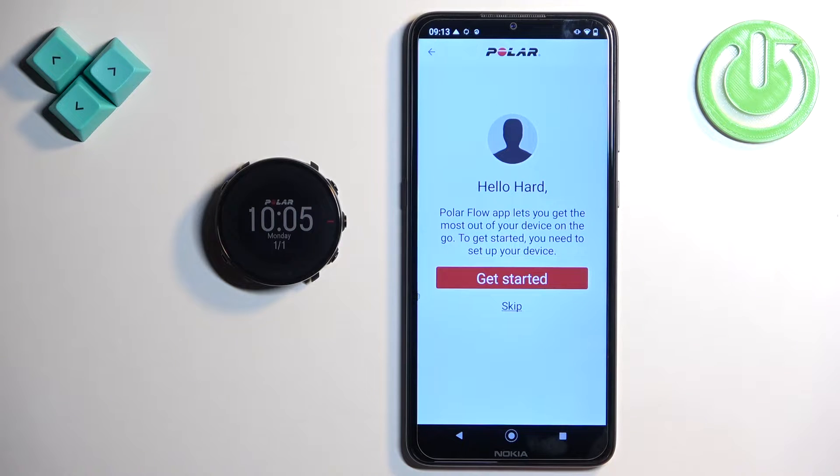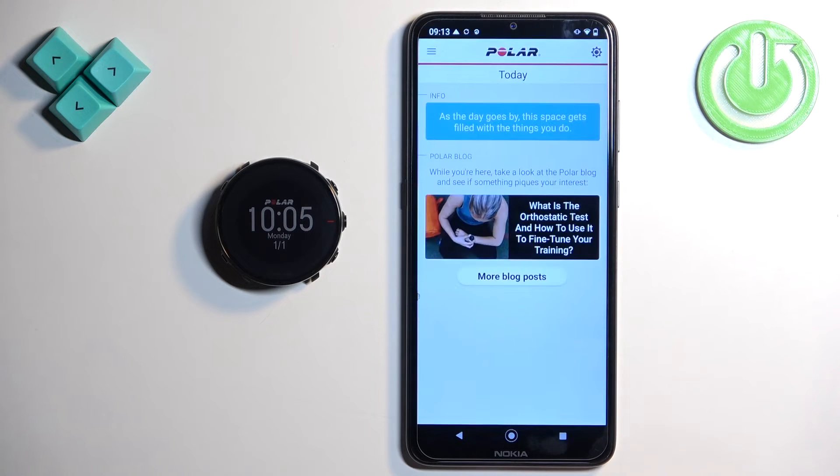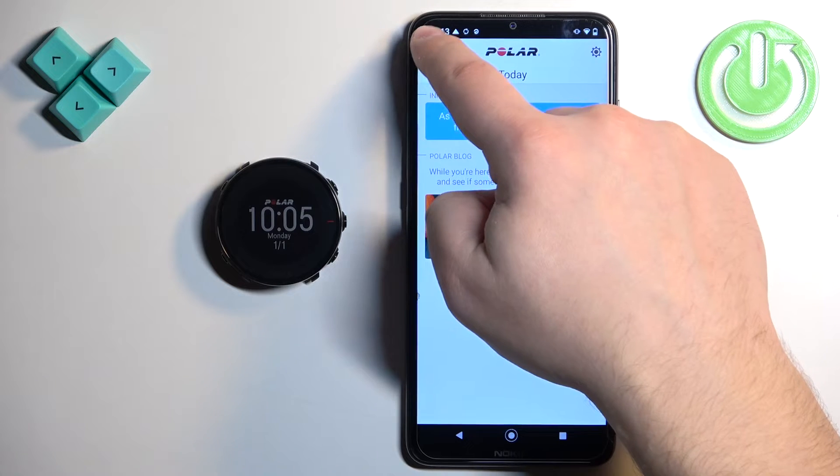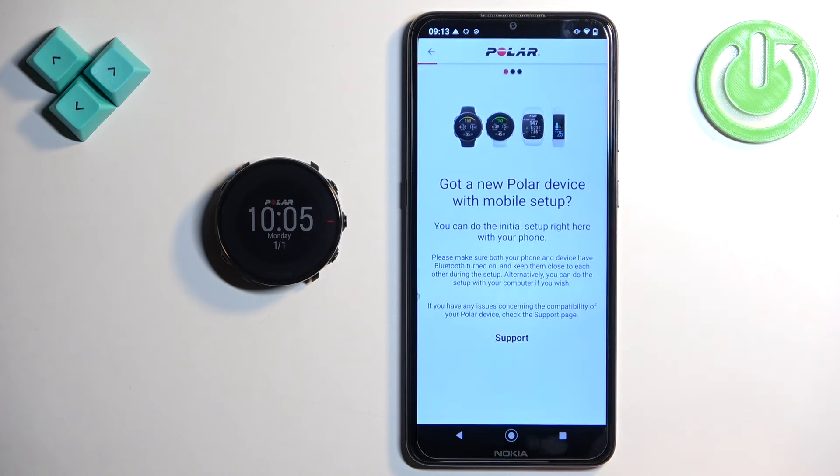Here you can learn how to use the app if you want to by tapping on get started. I'm just going to tap on skip to skip this step. Now you should see the today page of the app. Tap on the menu, then tap on devices, and once you see this page go to your watch.